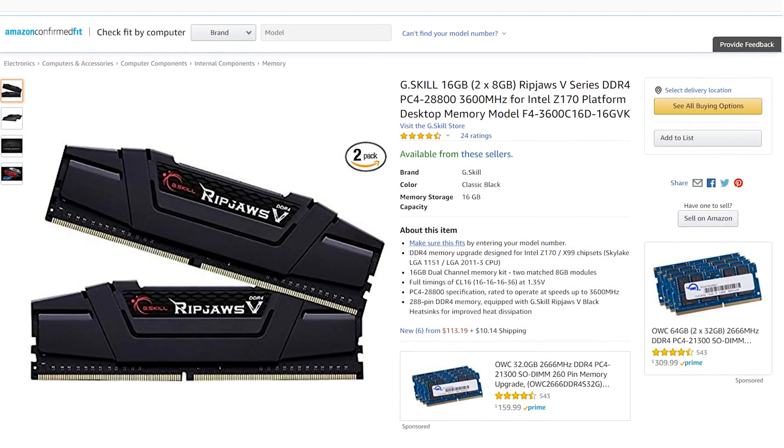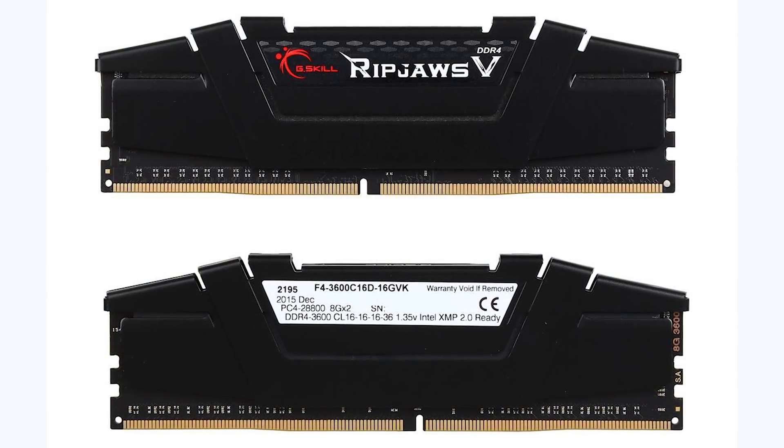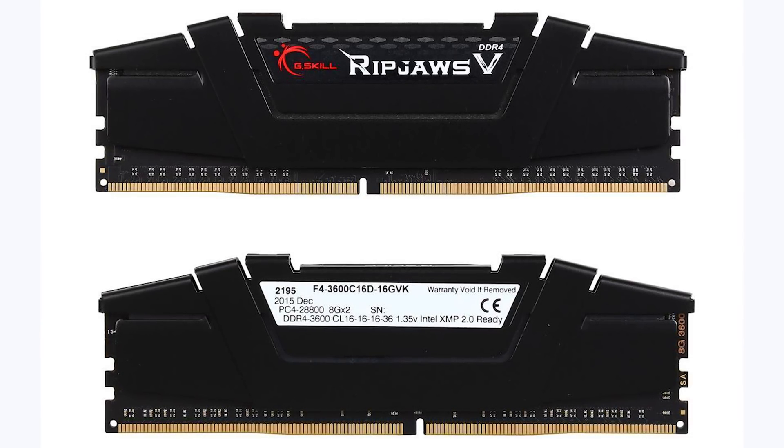Next up is the RAM. I chose 16GB of Ripjaw 5 DDR4 — two 8GB sticks for dual channel memory. 16GB should be more than enough for the vast majority of people, though you could upgrade to 32GB for content creation in the future. This RAM kit comes in at $113 and runs at 3600MHz with CAS latency of 16-16-16-36, and it should be XMP-ready, making it great for overclocking.